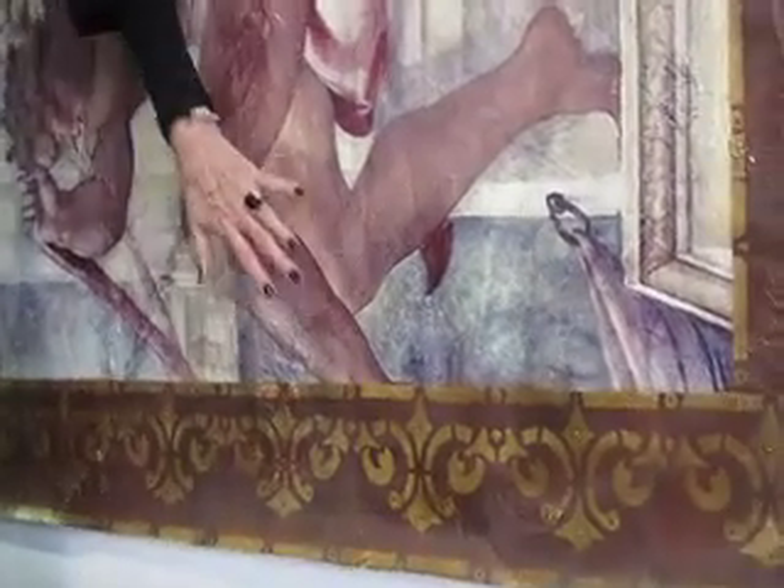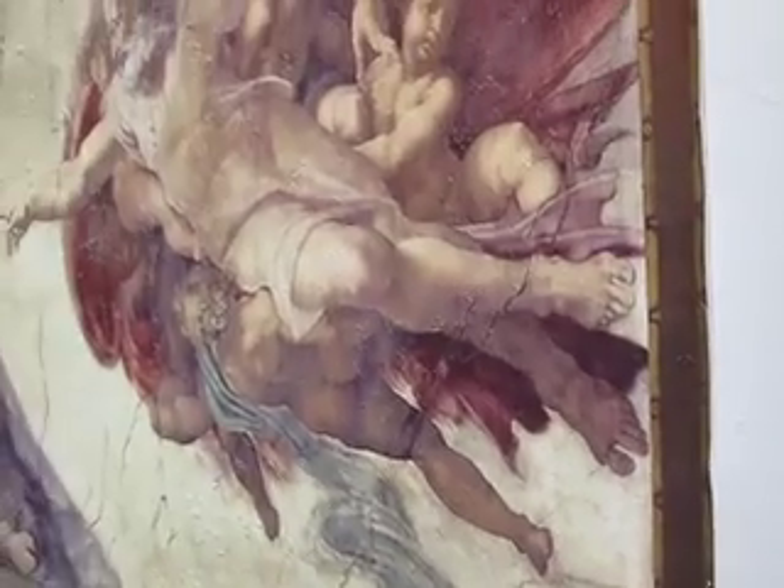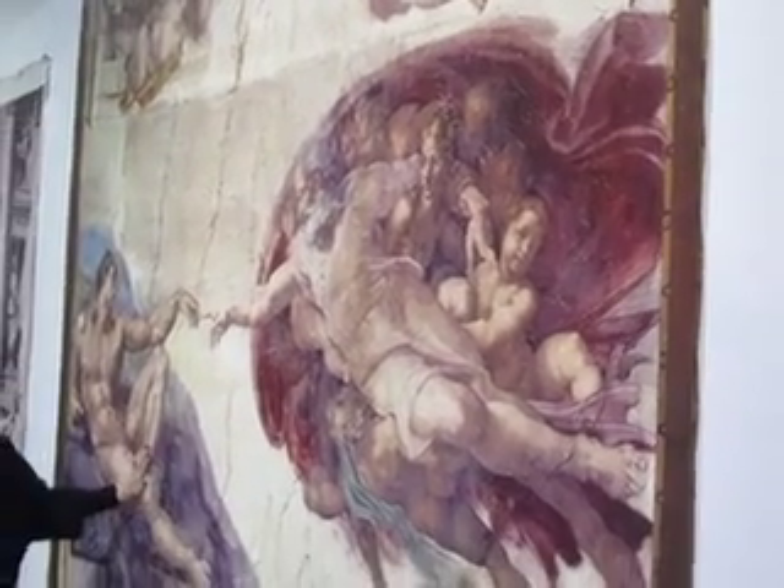And this way, we framed the whole piece so that it doesn't need to go into a frame. It can be hung on a curtain rod and in a magnificent hallway or wherever you want to put a painting like this.